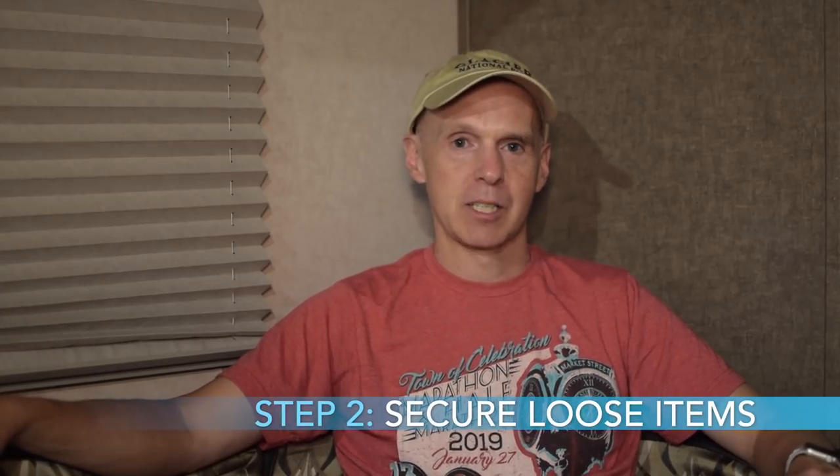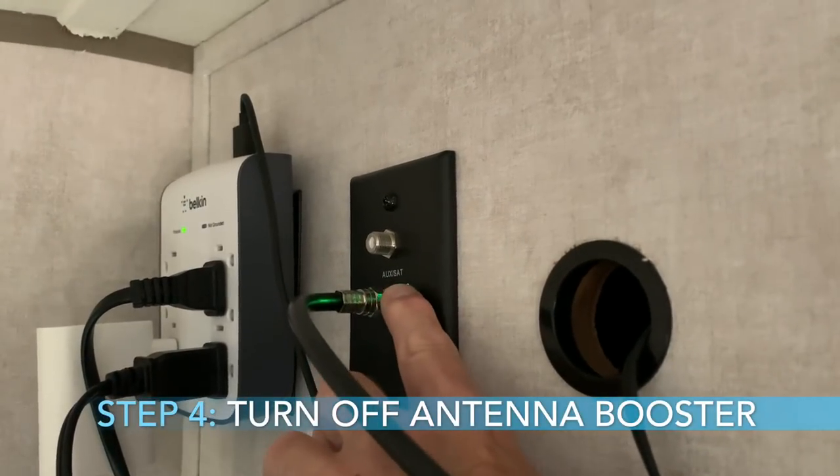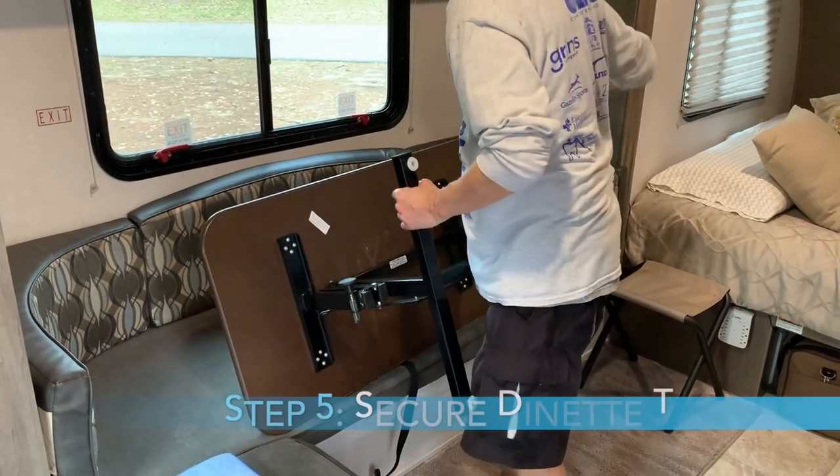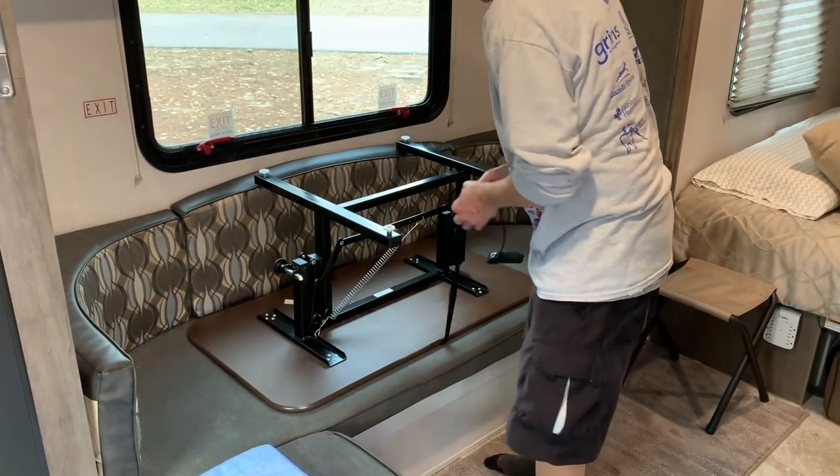Now let's look at the indoor checklist. The first thing is to remove electronics and delicate items — laptops or other delicate electronics that you want to take out so they don't get bounced around. Secure any loose items, including securing the TV with its strap. Turn off the antenna booster if you forgot to do that. Secure your dinette table by usually turning it upside down on the dinette cushions and tying it down with the strap.